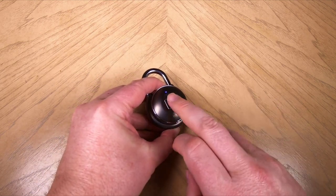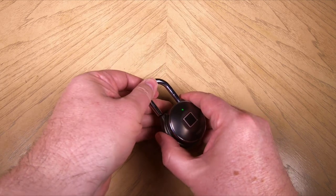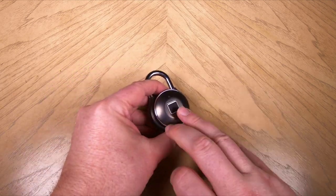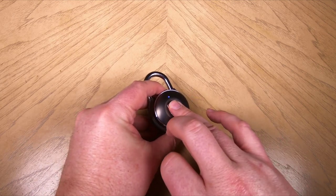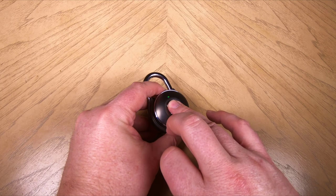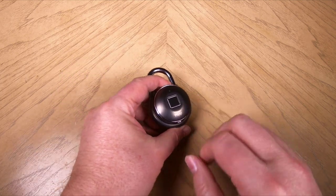It's dustproof, rustproof, and functional between negative 20 Celsius and 265 Celsius, which is pretty darn amazing. Be sure to check it out at taplock.com — we were certainly impressed in our review of it and highly recommend it. Be sure to tune in next time.